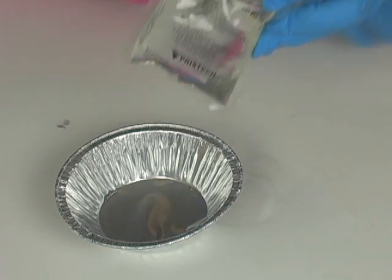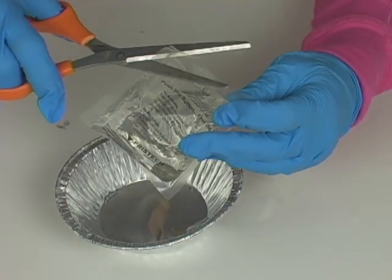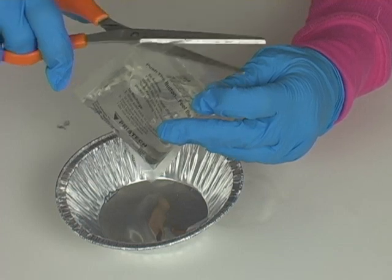So what we're going to do is use a pair of gloves — you don't want to touch sodium acetate with your hands. And you want to just snip off the corner, so you just want a very thin stream to come out.